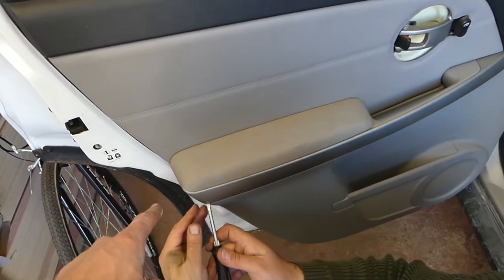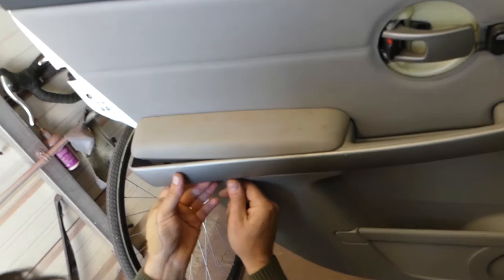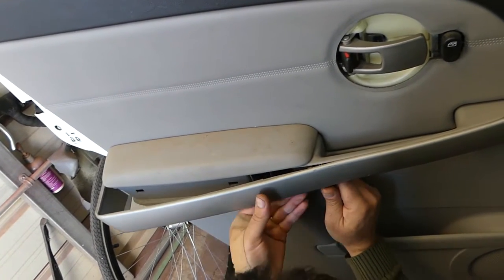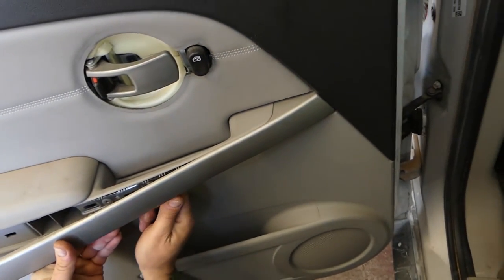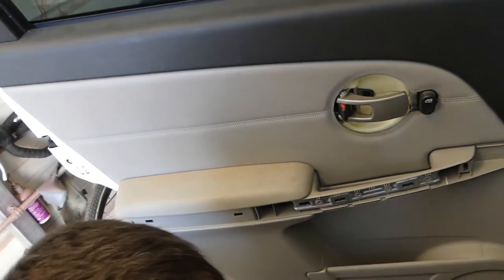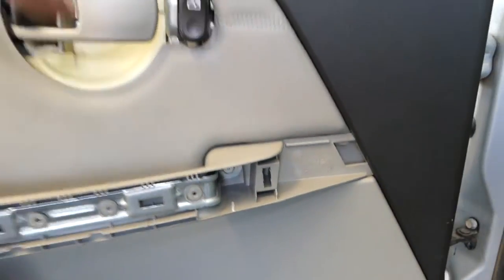Next, we need to remove that trim because there are hidden bolts and screws underneath it. Start on the bottom and pry it — it will come loose. It's really tight, so don't pull on the plastic; pry the clips toward the back at the very end. Underneath, there are two screws with a 10mm socket — one there, and one toward the front.